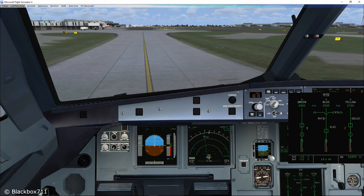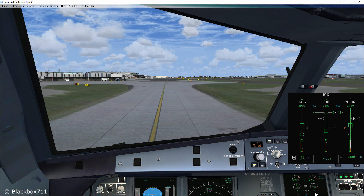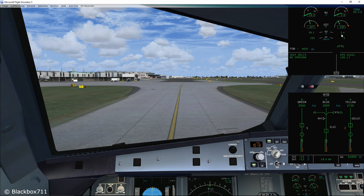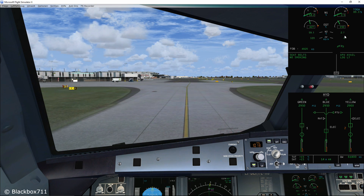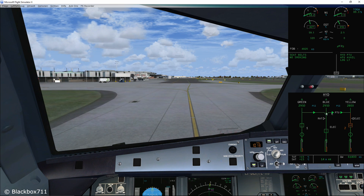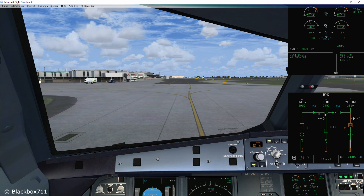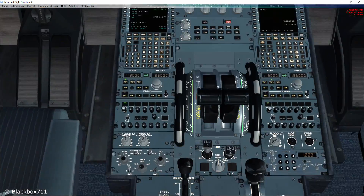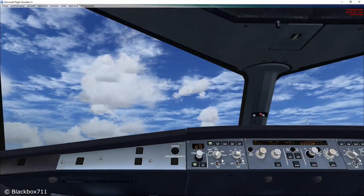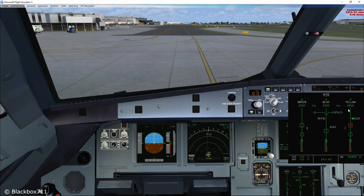Be aware that the FSLabs A320 at this stage doesn't completely show the PTU operation correctly — the PTU kicks in with a pressure difference of roughly 350 to 400 psi and there is a certain lag until the PTU operation is shown on the system display. But at some point the PTU operation is displayed correctly. You will try to avoid PTU operation for long periods of time, so let's switch on the electrical hydraulic pump for the yellow system. As soon as we switch on the yellow electric pump the PTU stops operating and the yellow system pressure is now produced by the electrical pump.